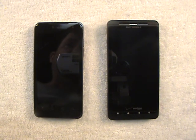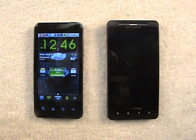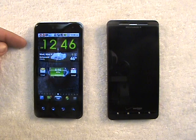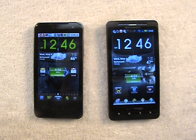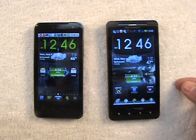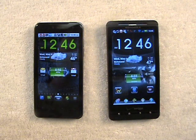Hey Fandroid, it's Outlaw71 with you again. I'm here today to do a little more in-depth comparison between the SPB Shell 3D Launcher, which I have set up here on my T-Mobile LG G2X, and Go Launcher EX, which I have set up on my Verizon Motorola Droid X.